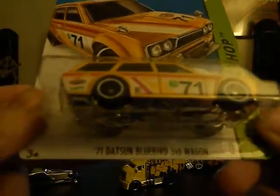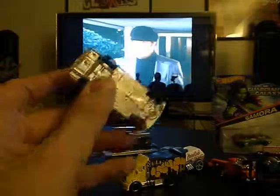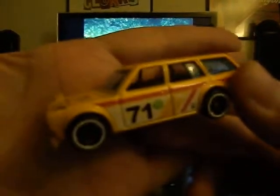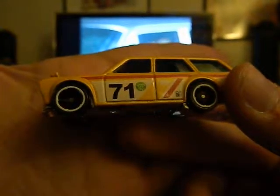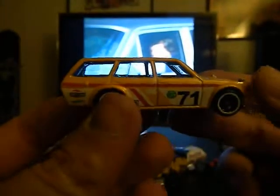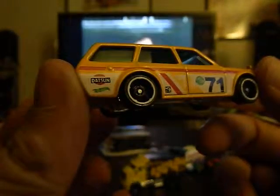One that I bought yesterday that I really love is this '71 Datsun Bluebird 510 Wagon. This is one I've been really wanting to take out of the package because I love the look of this car — it's just awesome. There's just something about it — I think it's the tempos on the side and on the hood — and I just love the way this car looks. I'm really hoping to do a really cool toy photo with this one.